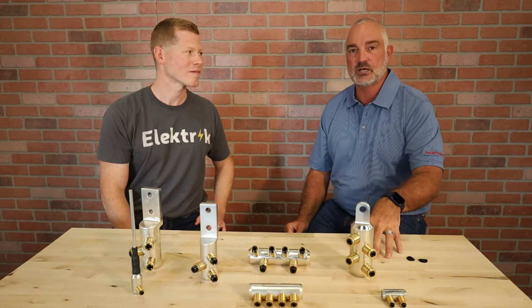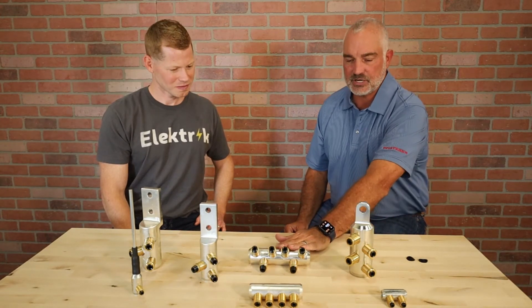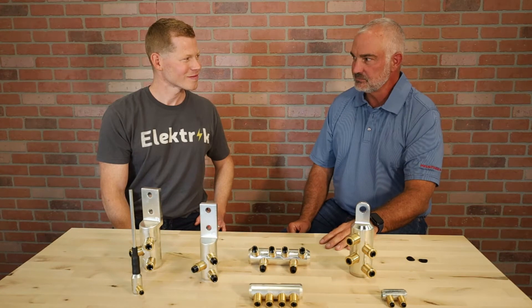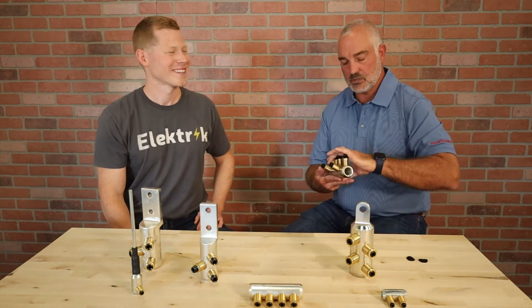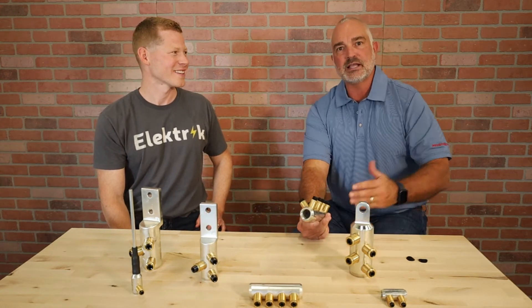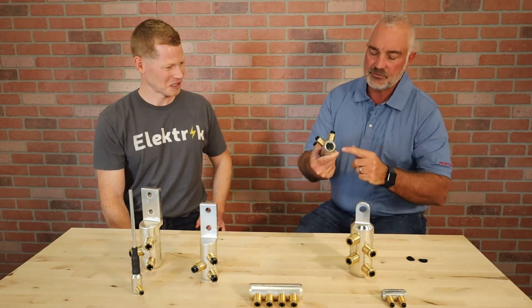Where we really got exposed was on wind farms — totally different type of load. So compression connectors started failing all over the place. The reason was that people weren't wire brushing. They got lazy, or they just didn't know. It's not the installer's fault because unless you teach them and tell them, they don't get it.